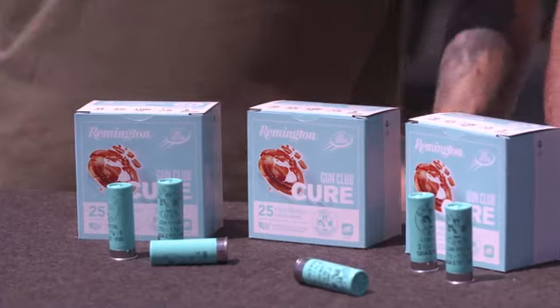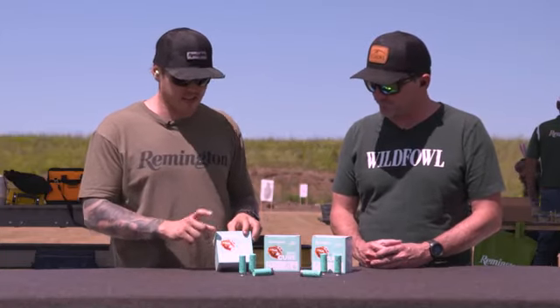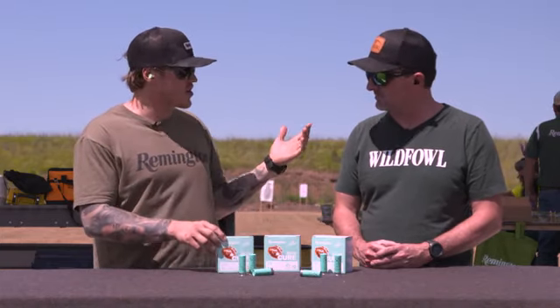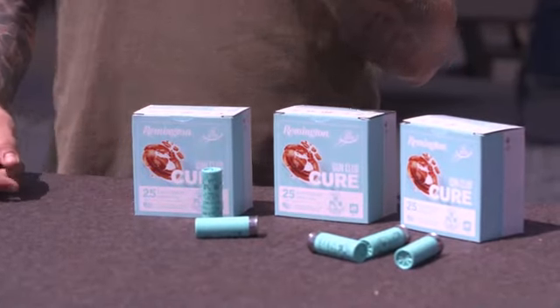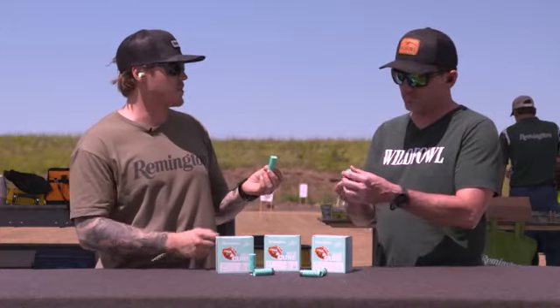He's going to walk us through the new shell they're coming out with, called the Cure, for shooting trap and clays. Gun Club Cure is a brand new load for Remington Ammunition. It is our classic Gun Club shells that you guys have probably shot for years on trap, skeet, sporting clays, but we've come out with a unique new color. And the cool thing about this product is that we're benefiting children's hospitals and disease research.